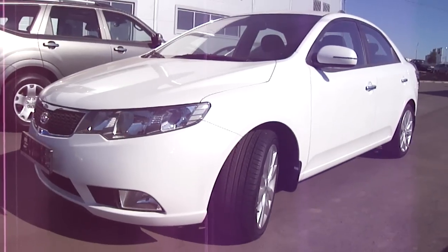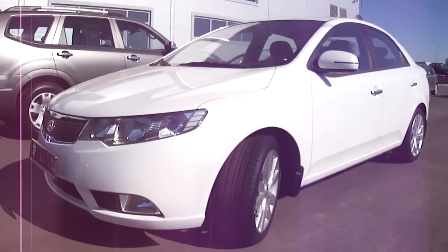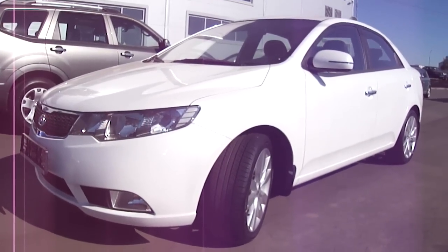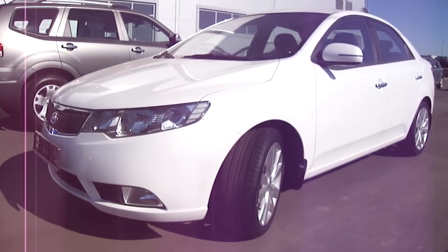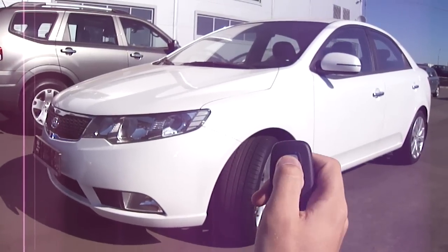I hope you guys enjoyed my new tour of this brand new 2011 Kia Cerato. Catch me next time — there's plenty more to come. Take care guys, and don't forget to subscribe to my channel. Have a nice day. Bye!